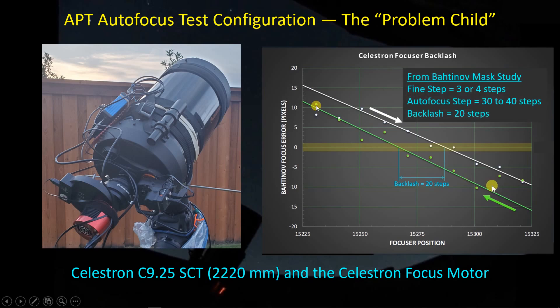The slope of the lines also provides useful information — based on the slope, you can determine what the fine focus step ought to be. For me and this focuser, I came up with about three to four steps as a fine step. One of the numbers we're going to need when setting up an autofocus routine is the autofocus step size. I tend to use a factor of 10 on the fine step size as my autofocus step size, and the backlash is about 20 steps.